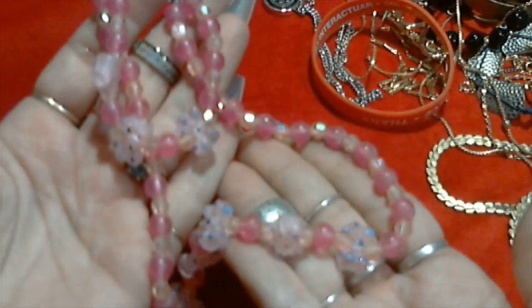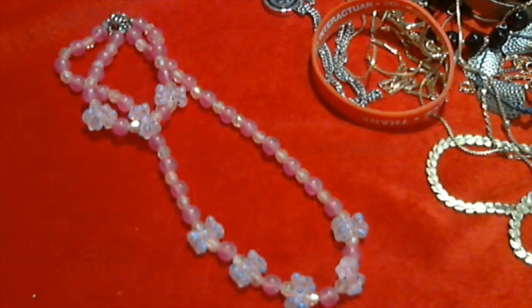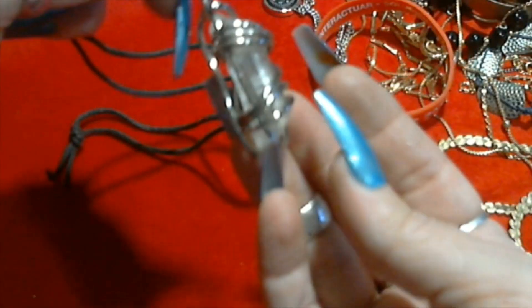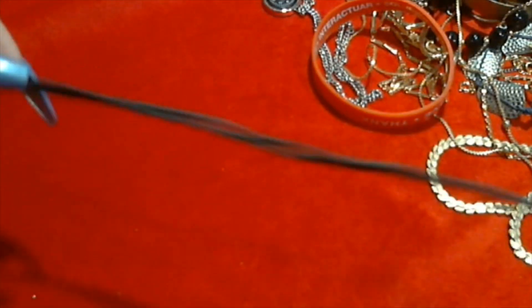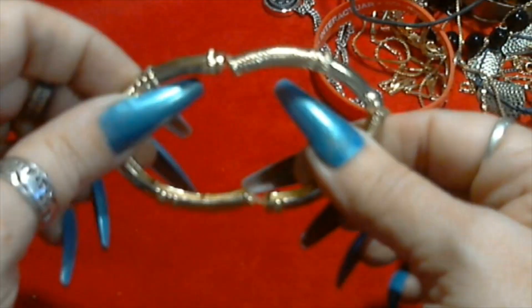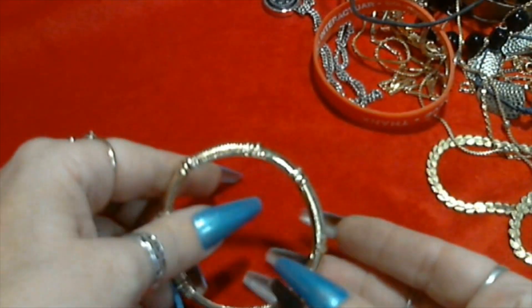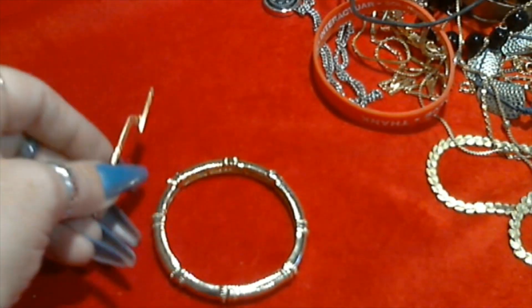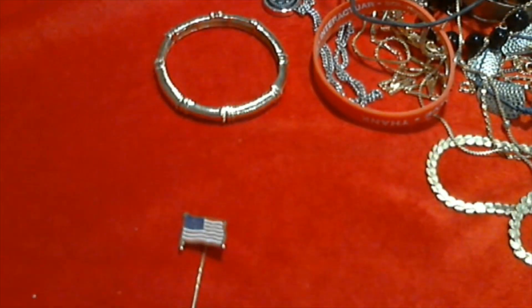Little girl's necklace and bracelet set - just little plasticky beads. We have a wrapped crystal quartz or something on a long black cord. A stretchy gold tone bracelet. And a little flag stick pin, looks kind of nice.